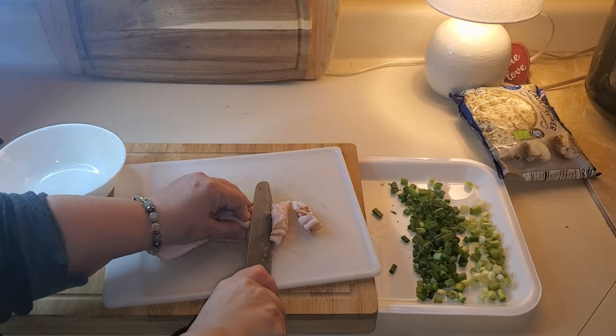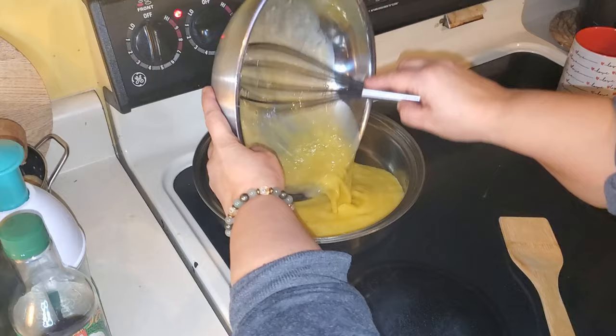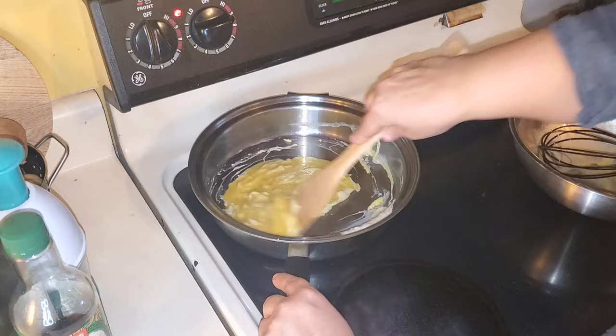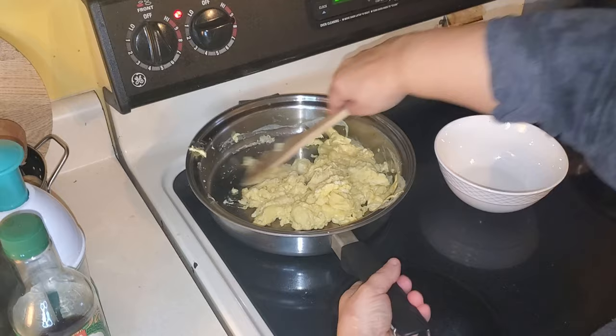I just sprayed the hot pan with some olive oil spray. Next we're going to put down the eggs and scramble them for about one to two minutes. When the eggs are done cooking, you're going to want to remove them from the pan and set them aside.